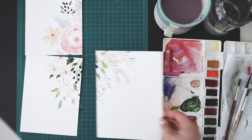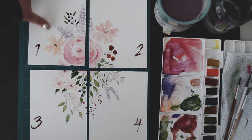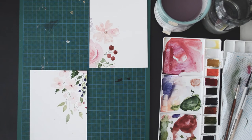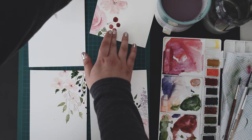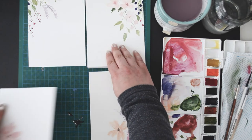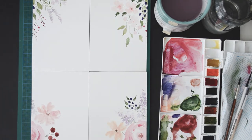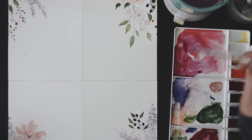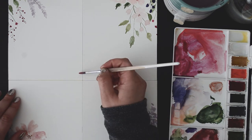Once you have all four pieces of paper laid out, mark them as you see on the screen. You'll now switch number one with number four and number two with number three. This will create a nice blank space in the middle of your rearranged bouquet.